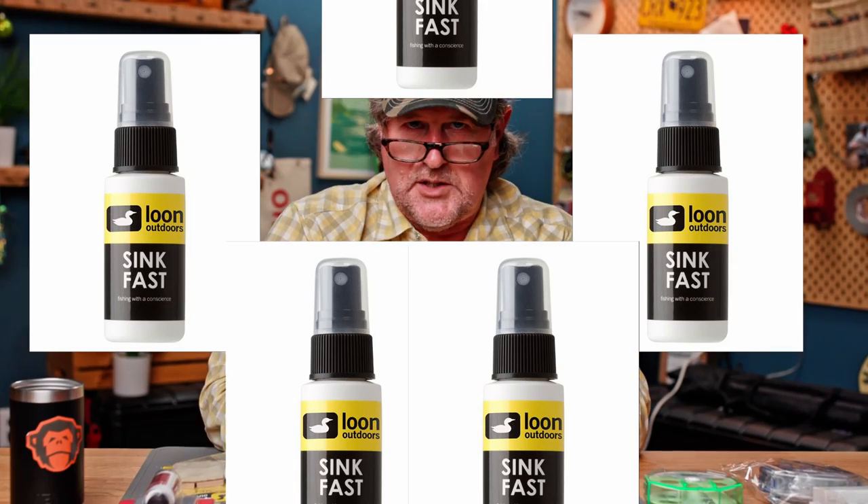We are actually out today of a product called Loon Sink Fast — our editor has flashed up a bottle of it. There's a link to a video we've done about Sink Fast and cleaning sink tip lines. What you do is use one of these cleaning pads labeled with an 'S' for sinking lines. Spray a little Loon Sink Fast on the spongy side, wipe down your sinking lines and intermediate lines, then finish up the floating running line or floating portion with your standard floating line treatment. There is not one all-around product — I carry several different products at all times. The Loon Sink Fast is great for cleaning and dressing sinking lines, and you can find it at madriveroutfitters.com.